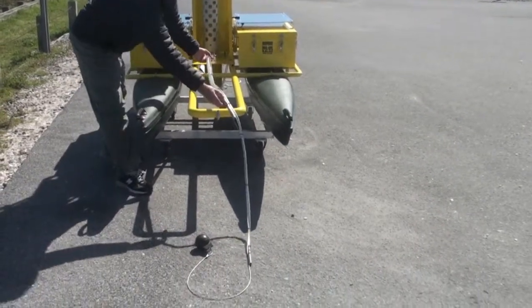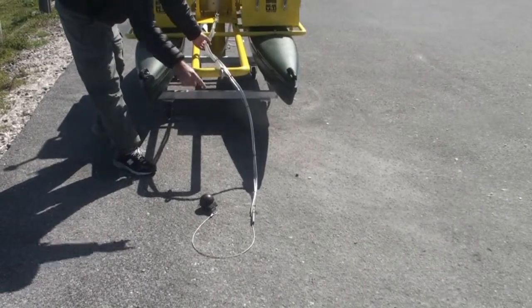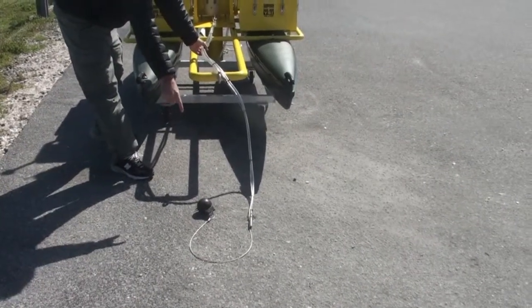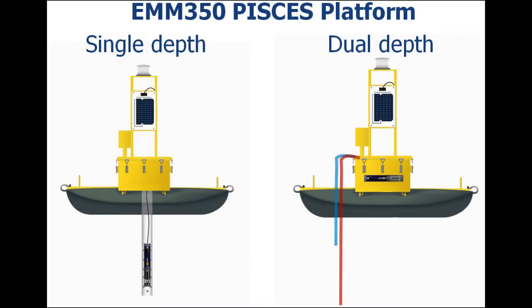The intake lines have a stainless strainer. This is the shallow intake, the lower depth intake, as well as a weight that keeps the line vertical in the water column. If you're not using the pump system, you would simply take the YSI sonde and lower it into the PVC pipe.